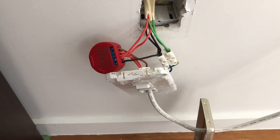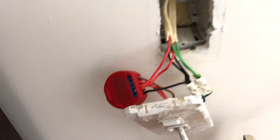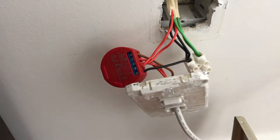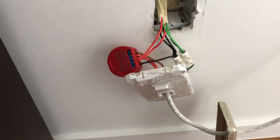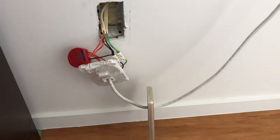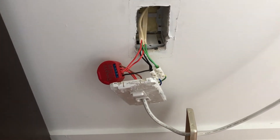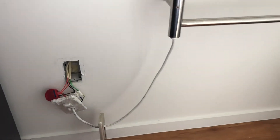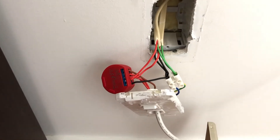Here we have the Shelly 1PM with energy monitoring wired to the electric towel rail. The reason we did this is there's not many other places in my house where I want to monitor the energy and also be able to control it remotely. I think it's a great application for any home — to have control and be able to see what their towel rails or high-consumption products are doing. This is all wired in, it's connected, and so far it's working great.